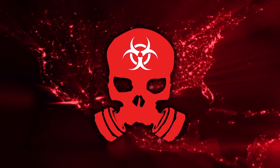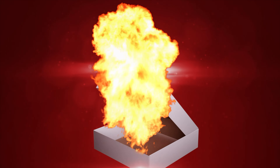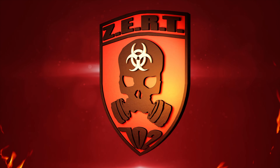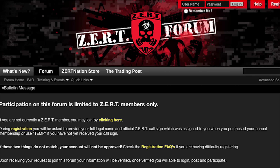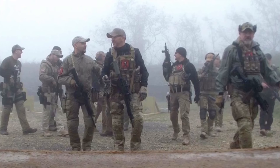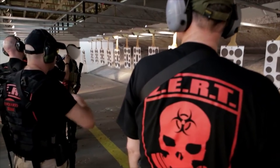The ZERT membership pack is your gateway to a worldwide organization dedicated to building a safe and trained community, armed with the proper mindset to see you and your family through to safety. The first year membership pack includes a ZERT 702 black t-shirt, 5-inch ZERT 702 patch in PVC, your call sign and squadron assignment, ZERT membership certificate, official membership card with your call sign, 10 ZERT recruitment cards, access to discounts from ZERT-approved vendors, and 15% off most ZERT merchandise year-round. Once you join you receive: access to the ZERT forum and exclusive online videos, access to training events and special forces instructors (training cost is additional), a members-only newsletter, admittance to over 90 private squadron and state Facebook groups, attend members-only events, and participate in contests and giveaways. Join us today and get started meeting the members in your area. Privileges are just that and can be revoked at any time.